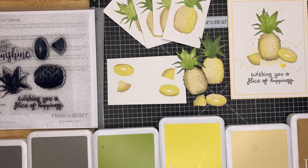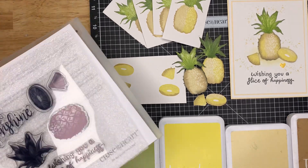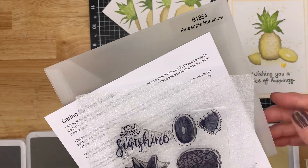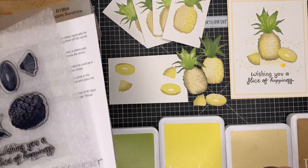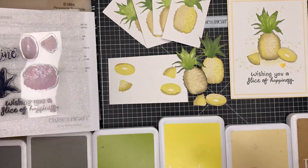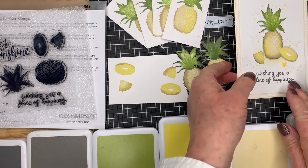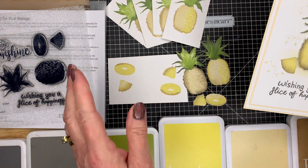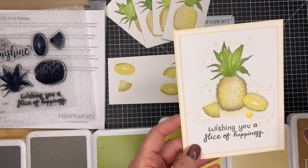Hello, my crafty friends! I'm Leslie, and thank you so much for dropping by Crafty Cards with Leslie. I got a new stamp set and I have to play with it — it's called Pineapple Sunshine, quite a nice little set. I didn't get the dies with it, but it does come with dies — it's by Close to My Heart. I thought I would show you how I managed to shade this. It's quite a simple, quick technique, because I don't like spending an awful lot of time coloring.